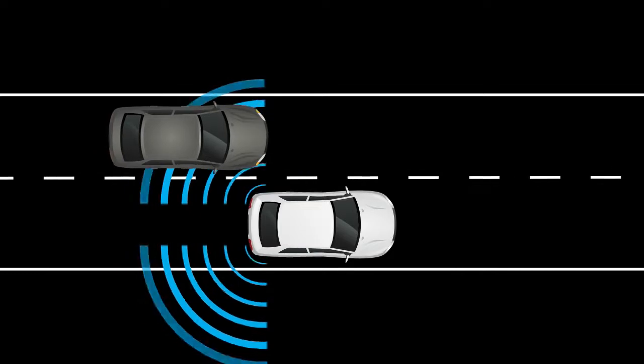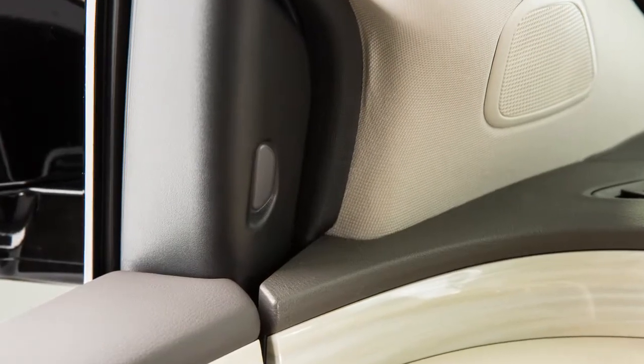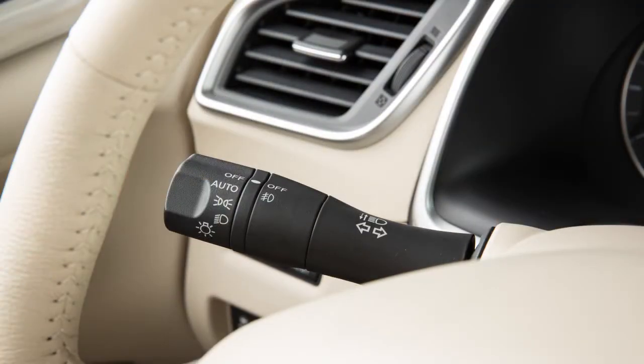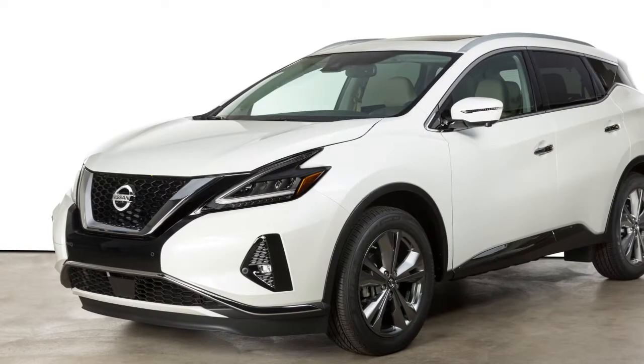If the radar sensors detect a vehicle in the detection zone, the side indicator lights located by the outside mirrors illuminate. If the turn signal is then activated, the system chimes twice and the side indicator light flashes. The blind spot indicator light continues to flash until vehicles move out of the detection zone.